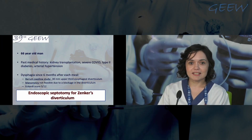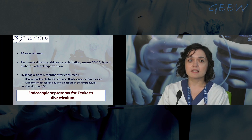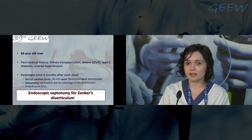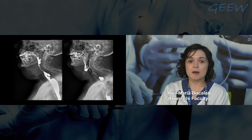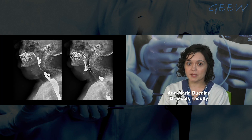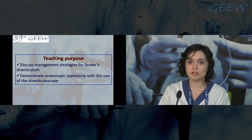Our next patient is a 66-year-old man with a past medical history of kidney transplantation, severe COVID, type 2 diabetes, and arterial hypertension. He developed six months ago dysphagia after each meal. The barium swallow study showed a 30mm upper third esophageal diverticulum. Manometry was not feasible due to a blockage in the diverticulum. He is scheduled today for an endoscopic septotomy of the diverticulum, and we shall join Dr. Devier and Huberti for the procedure.